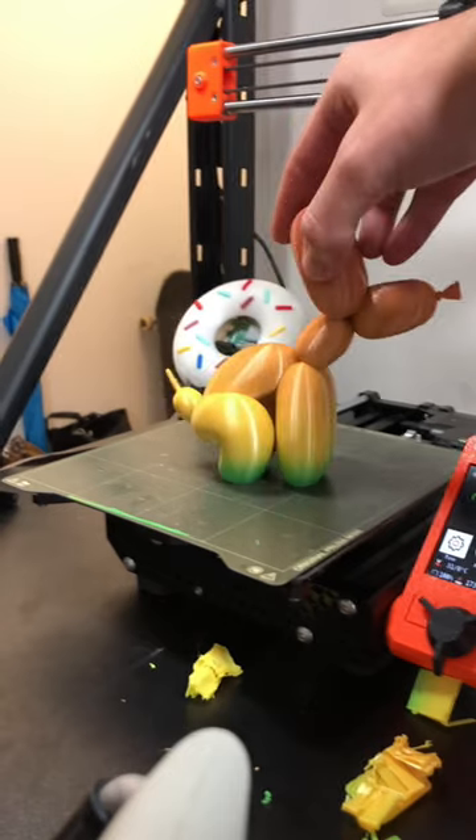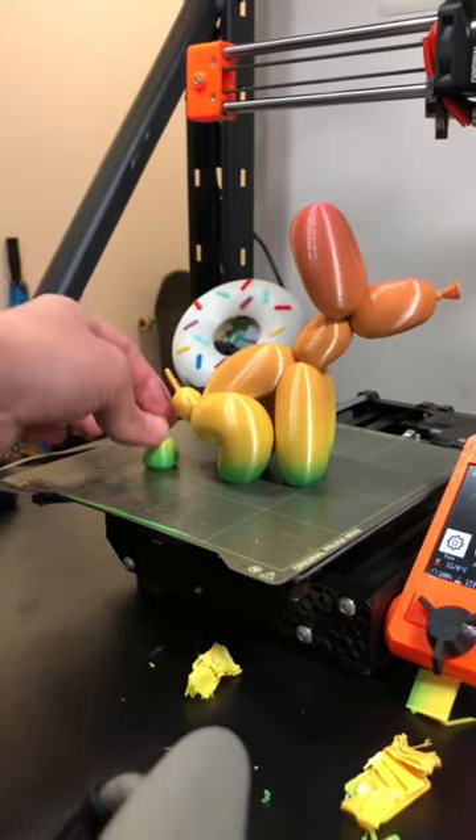This balloon dog came out awesome. If you like this print, be sure to subscribe and come back to see what we print next.